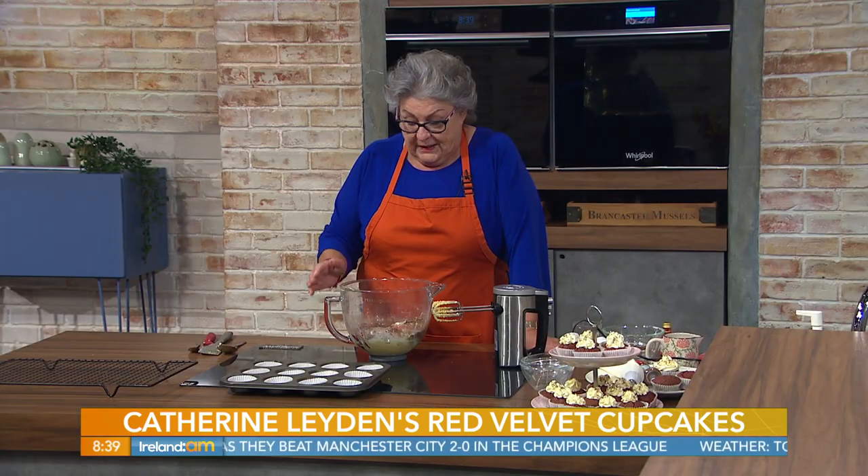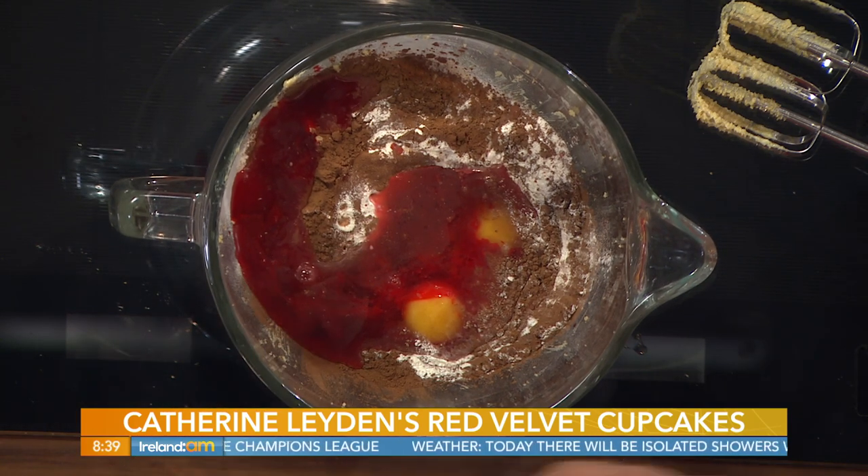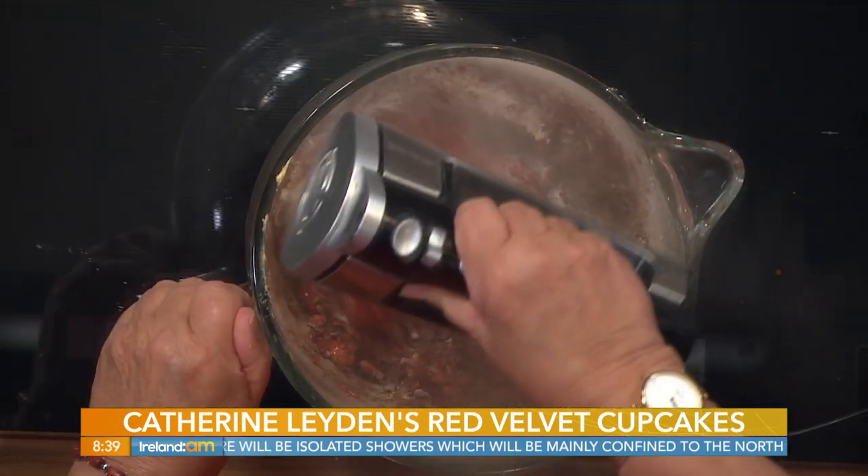What went in there? We put in the flour, the cocoa, the eggs, four tablespoonfuls of water, and two teaspoonfuls of red colouring. Now we just combine these ingredients together.